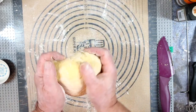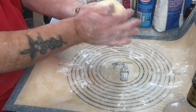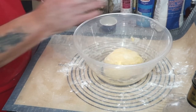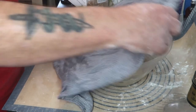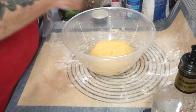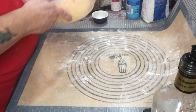One minute it's all horrible and sticky, you can't touch it with your fingers, and next thing you know it's a nice pliable ball like this. Back in the bowl, cover it and let it rest and rise for 30 to 45 minutes. We're not after any fancy numbers here, no doubling in size — we just want the dough to grow a little bit.